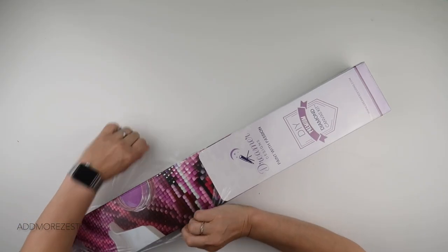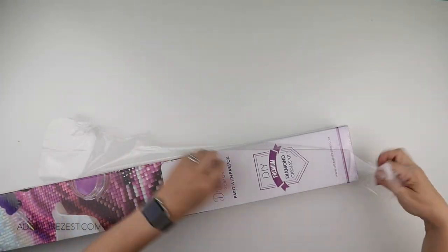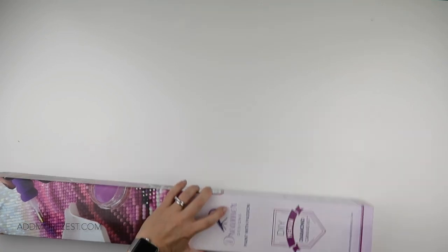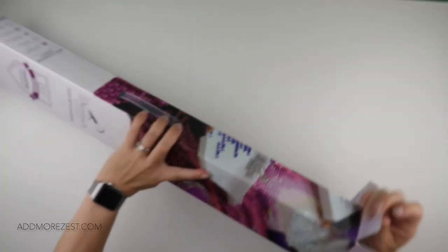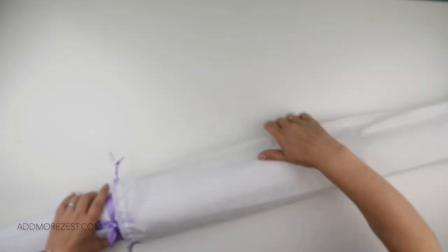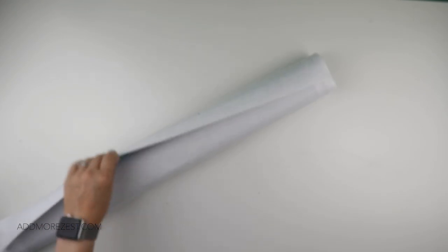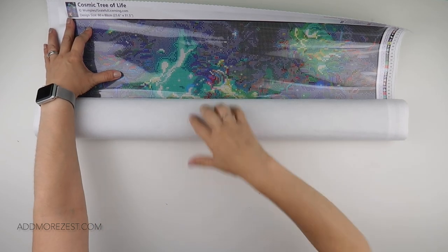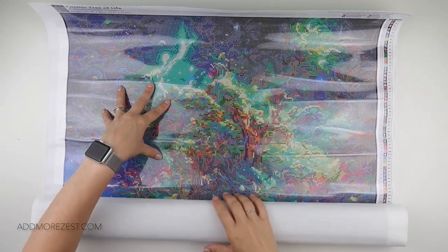The second one is Megan's — this is the one that made us go and purchase again. It is an absolutely gorgeous picture and I do think it's beautiful, though I have a soft spot for Annemarie Bone's pictures. This one is also the newer version of the canvas — we did check that. I won't put the ribbon back on because I'm lazy, but this one is another 60 by 80, and it is called Cosmic Tree of Life.